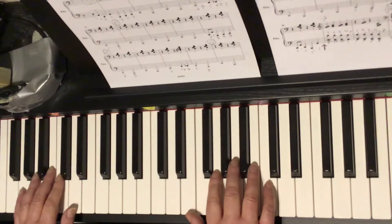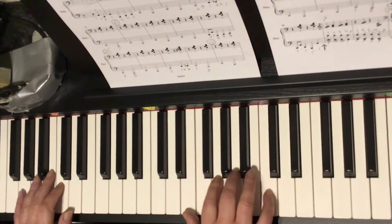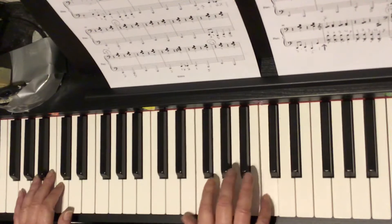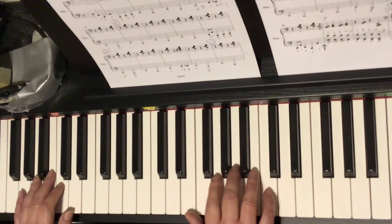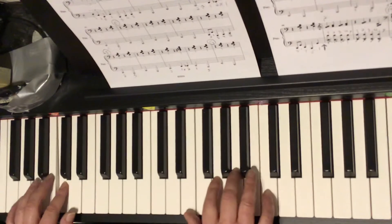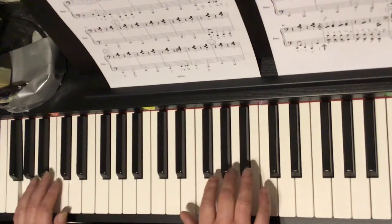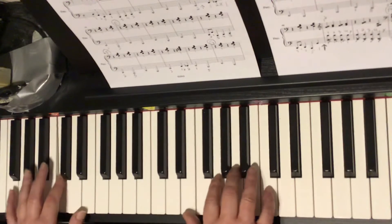So let's look at the first four bars, circle D. We have lots of oompas. We've got C in the left with two, and your right hand has this chord with middle C as the top note. So we count: a one, a two, a three, a four, a one, a two, and ready go. One and two and three and four. One and two and three and four. Look ahead.